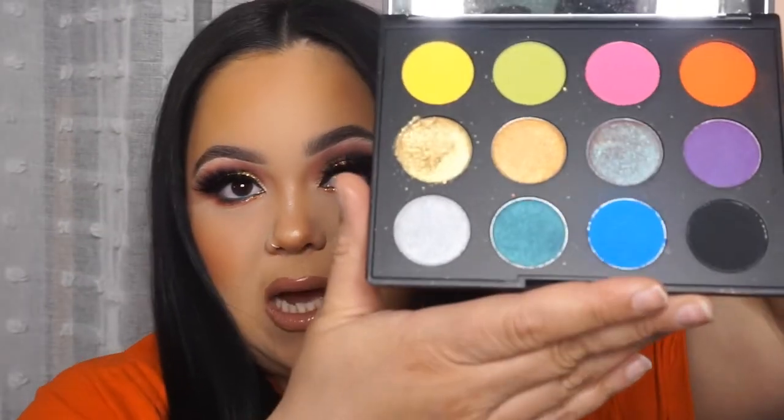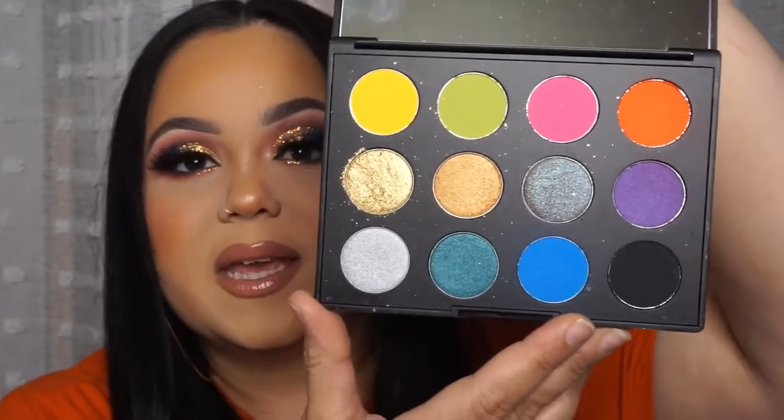Before I get into the video I just want to talk about this palette. This palette is the bomb.com — the colors and the pigment are amazing. The palette price is $49.50 but it's worth every penny. They're super pigmented, there's really no fallout. I can't say anything bad about this palette. It's beautiful, you could do so many different looks with it, so I would definitely say go out and get it because it is worth every penny.